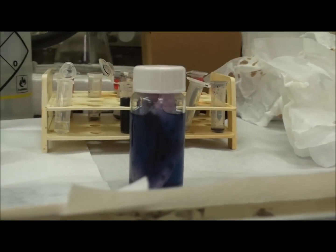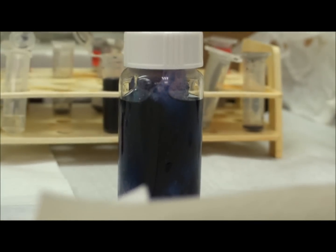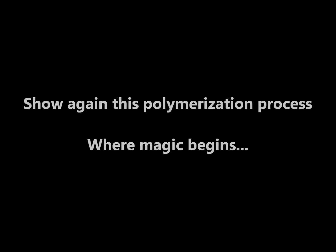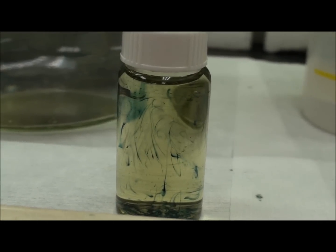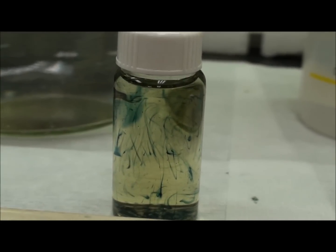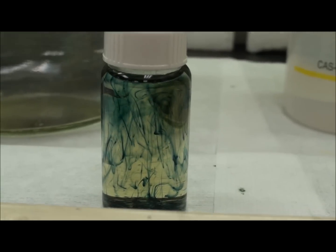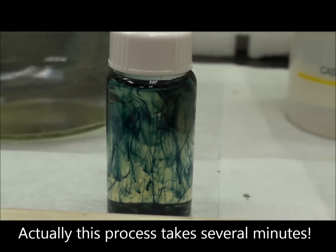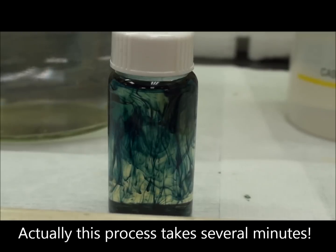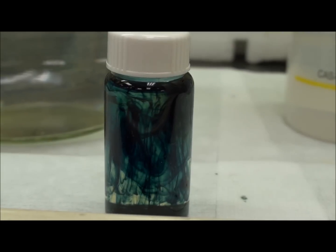Several minutes later, we show again this polymerization process — this is where the magic begins. At first there are some nucleation centers, then they twist together and become darker and darker. And this is really beautiful.